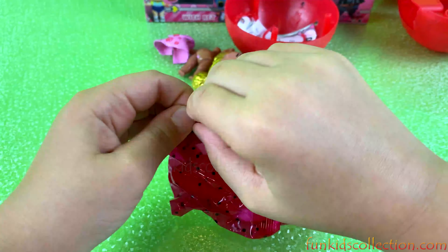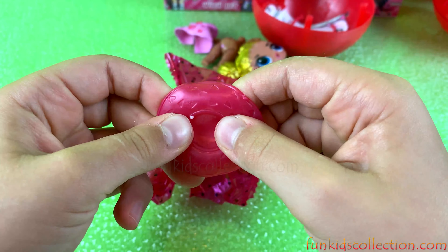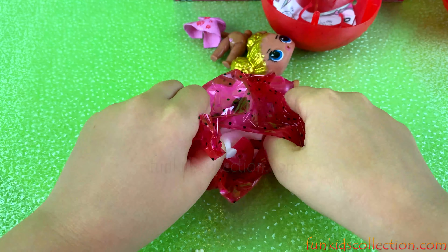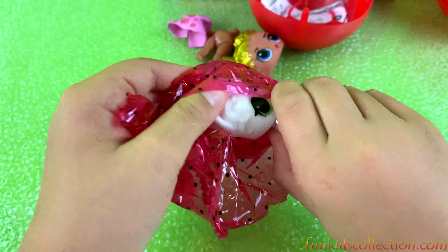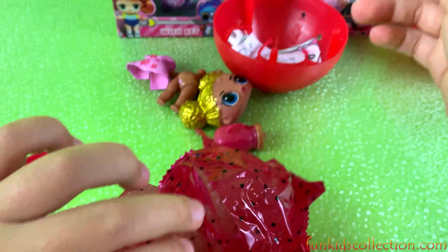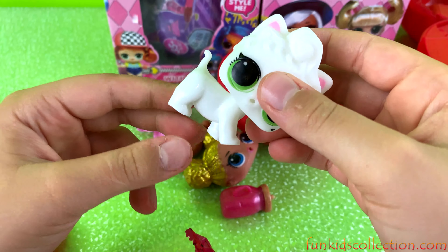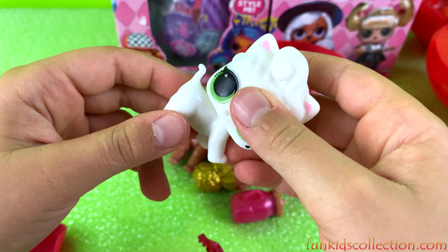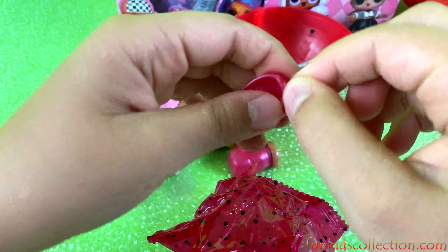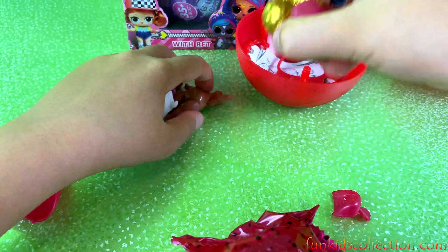I wonder what it is. Maybe a plate or something. We got the same scarf. We got a pet, and it looks like the same one except this one has blue hair — I think they just copied it but made this one with blue hair. Her legs can't move. Usually the LOL Surprise pets' legs can move. And look at the shell — it's even worse because it's rubber. That's just disgusting and weird.